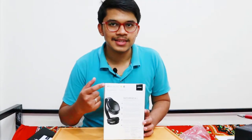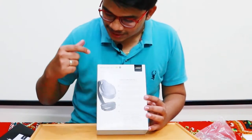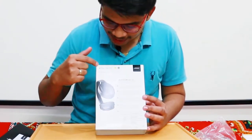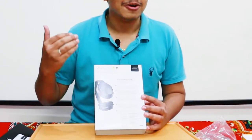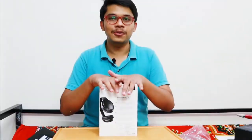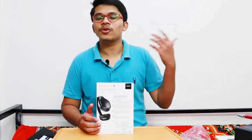I forgot to mention — I think this product is quite extensively made for Apple users, because there are many logos: Made for iPhone, Made for iPad, Made for iPod. It also supports Google Assistant for Android users and Siri as well.